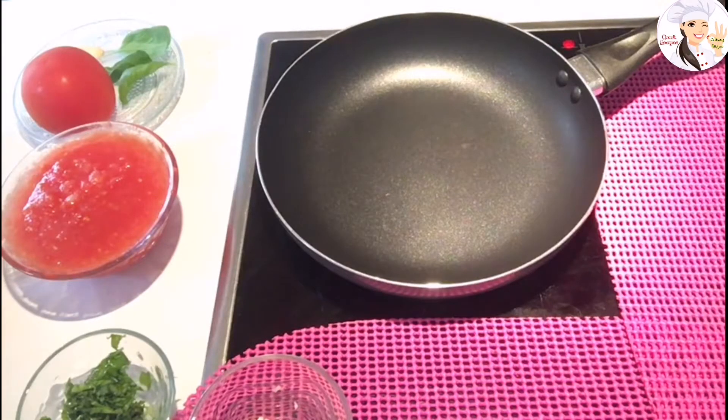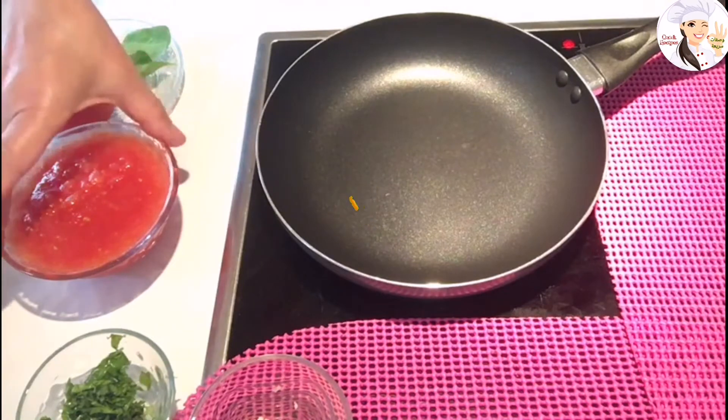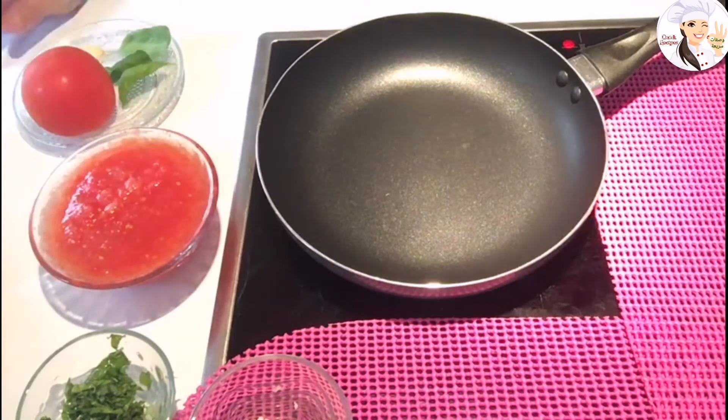Hi everybody, welcome to the channel. Today I'm going to show you how I make my tomato sauce for my pizza. I will be using fresh tomato to make it.